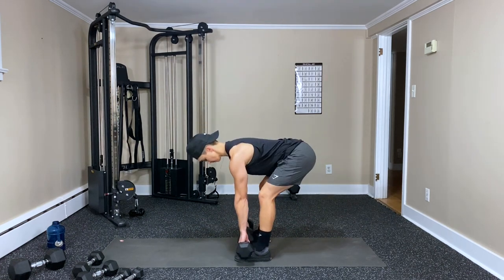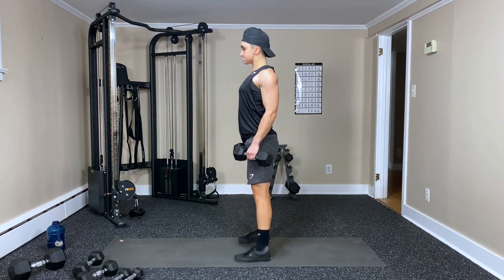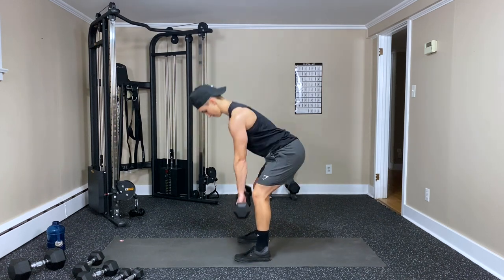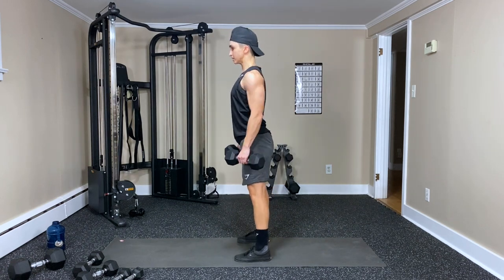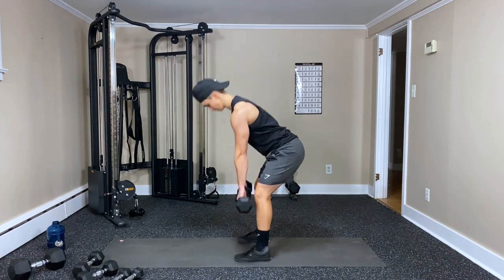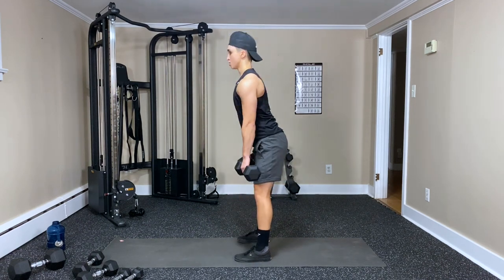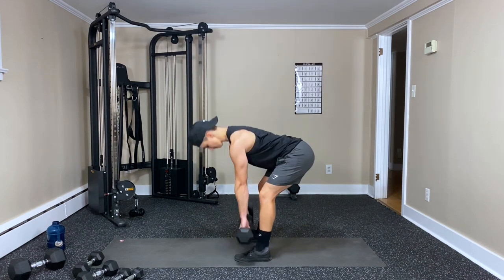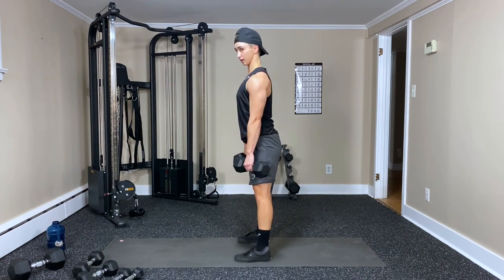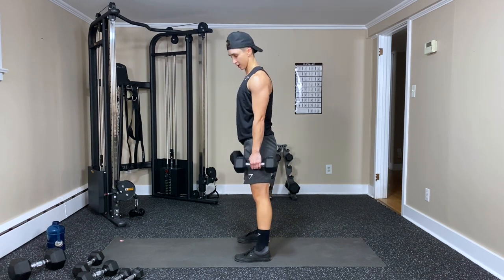Four, five, six, seven, eight, nine, ten, eleven — and one more — and twelve. Good work.